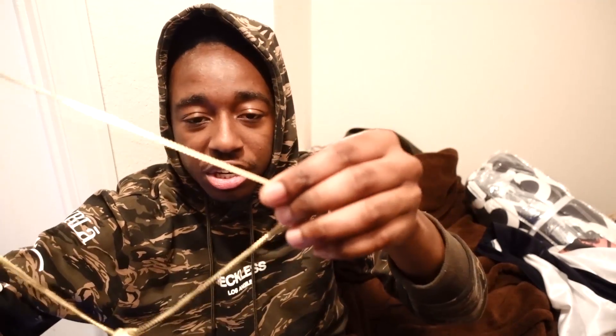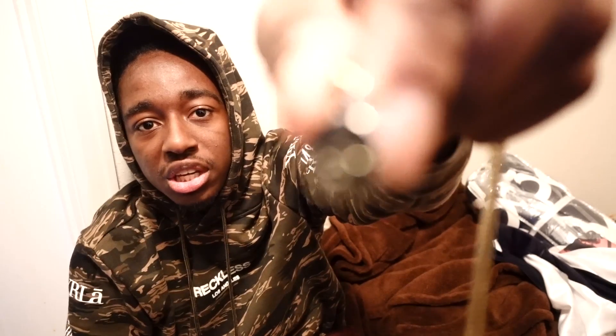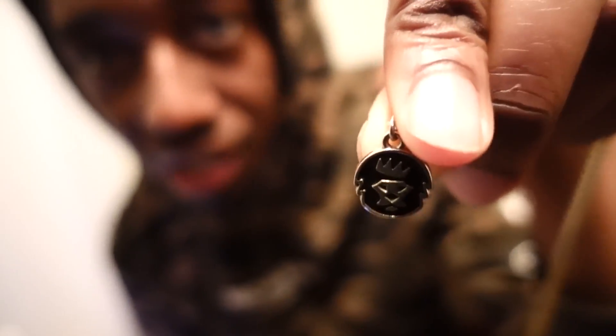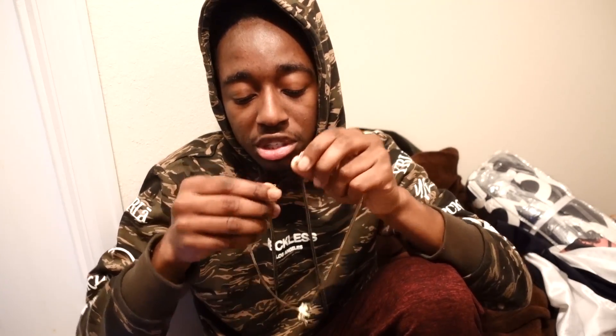A couple things that I really like about this chain: it's really shiny because it is 14 karat gold plated, so it's gonna shine a lot especially when you go outside. Another thing I like is this King Ice pendant — the lion with the crown logo. Not many brands put their own logo as a pendant on the back of the chain, so I really like this. It gives it some more flavor and it's a nice addition.